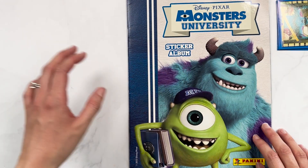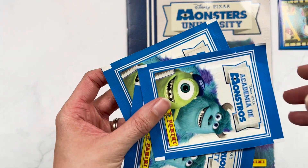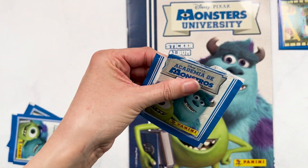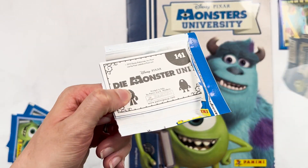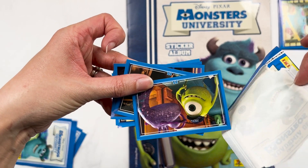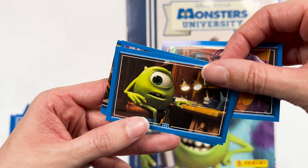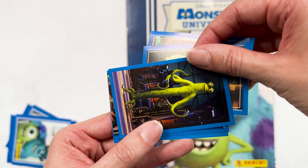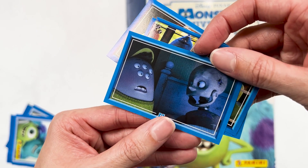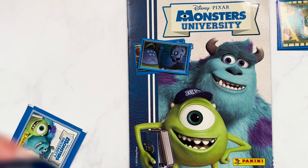Right, three more — let's go. Randall and Mike, Mike, this guy, the bus, and the very creepy child. I think Squishy's face there is entirely justified. So there's definitely some doubles in that pack — probably should have put them straight in the pile.